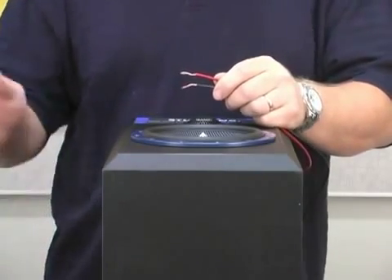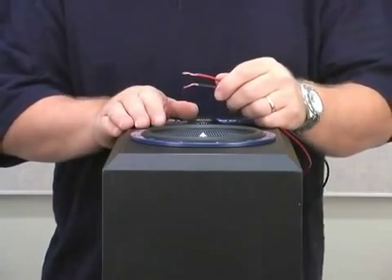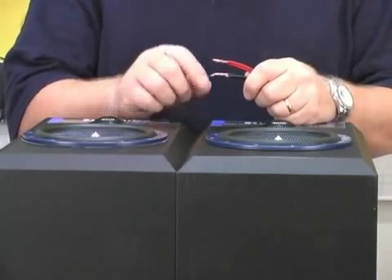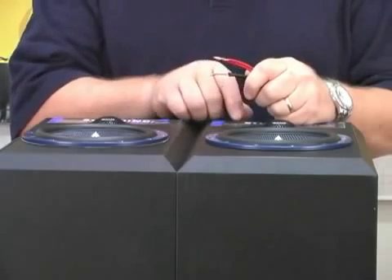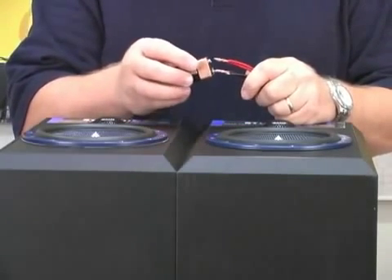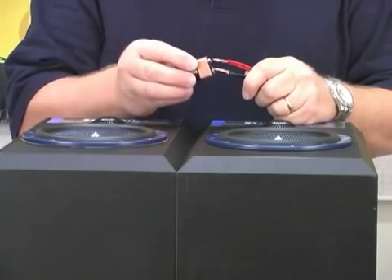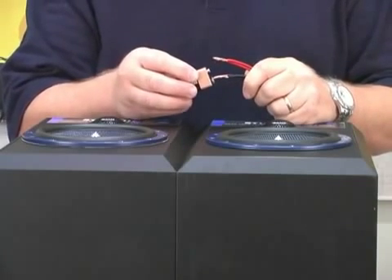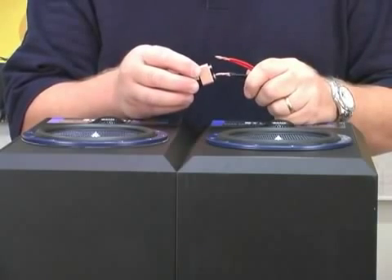Now, when we put a second speaker in with the first speaker, this is where phasing is very important. I have taken a second speaker and connected it in parallel with the first speaker. Both red wires are tied together and both black wires are tied together. If I touch the battery to the terminals now, you will notice both speakers move in the same direction. These speakers are in phase — you are going to have good mid-range, good bass response, and a very localized image.